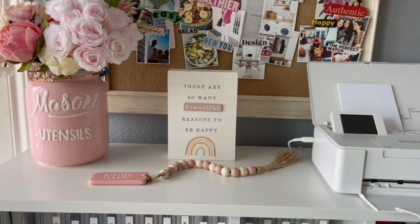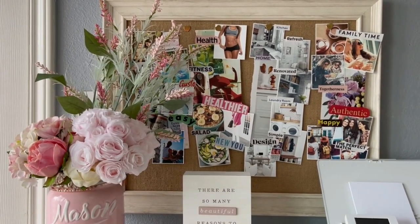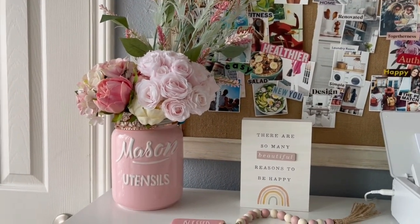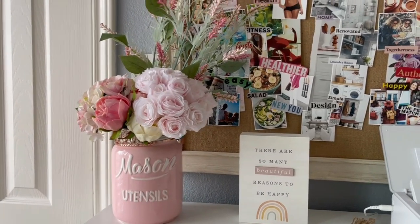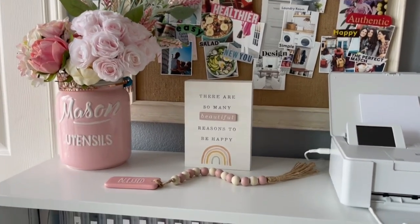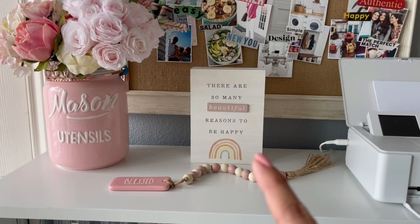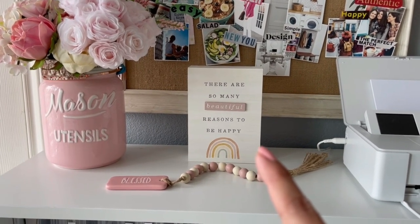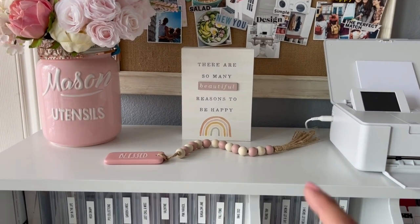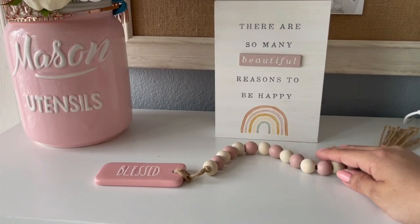You'll see a couple of supplies that go with that printer, and then here is my vision board that I showed on Instagram. I have some flowers here that I use for my pictures — I just kind of like to see them there as decoration. I also have this beautiful picture that says 'There are so many beautiful reasons to be happy.' It's something I got at Marshall's, and then a little 'blessed' decoration here.